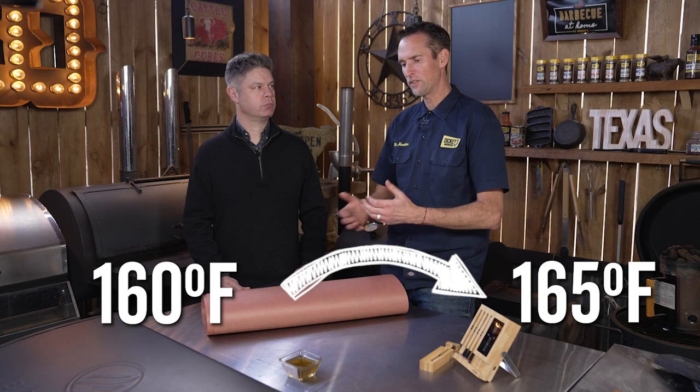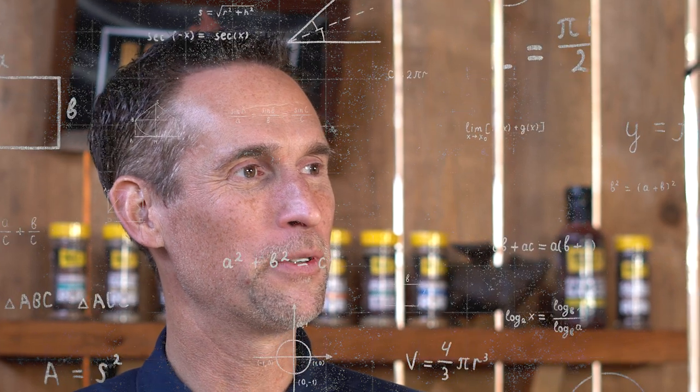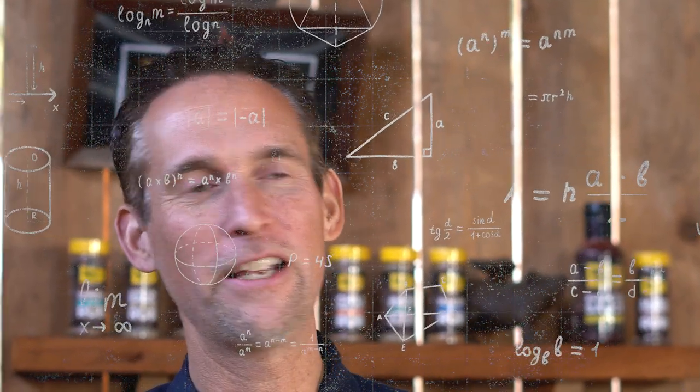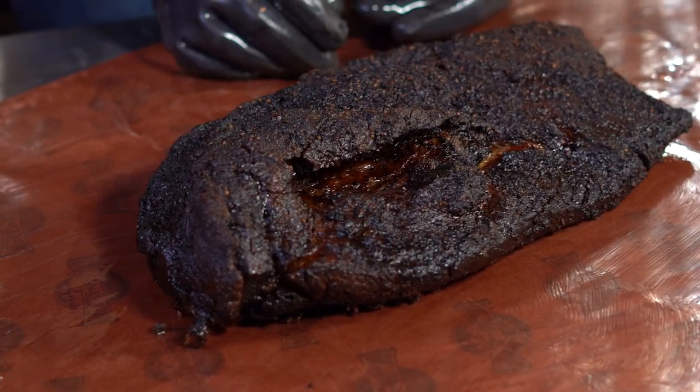It happens between 160 and 165. The theory that I like, and I've actually kind of proved it a little bit in testing, is evaporative cooling. The brisket's going through a phase change — just like a pond when it flips, cold water switching with hot water. The same things happen with the brisket: all the moisture that's inside the brisket is wanting to go outside.